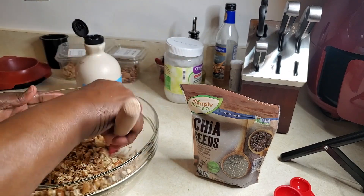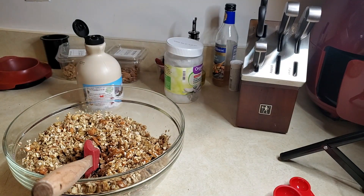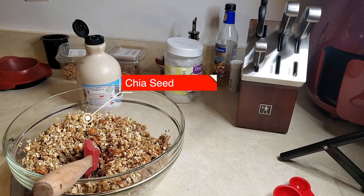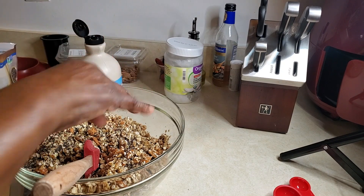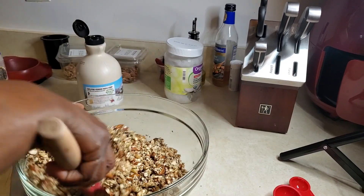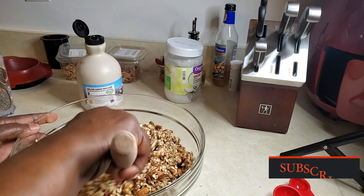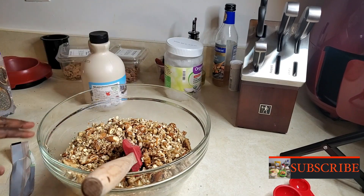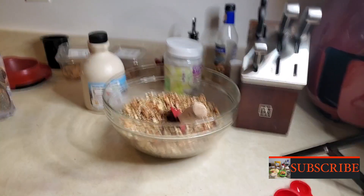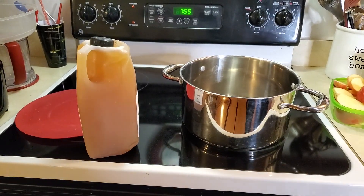It also calls for flour, but I'm not going to use flour. I'm going to use chia seed as my thickening agent — I'll sprinkle a little bit in here and then put a little bit in the apple mixture. Chia seed is very rich in nutrients and will do the same thing as the flour. It is a thickening agent, so no need for flour — but if you like that, go right ahead. Then I'm going to set this aside and go over to the stove.